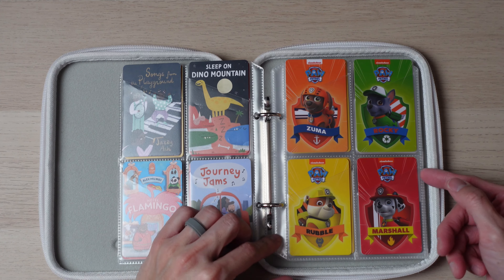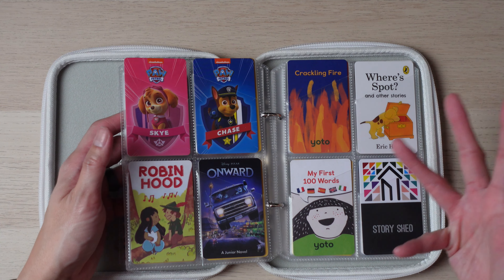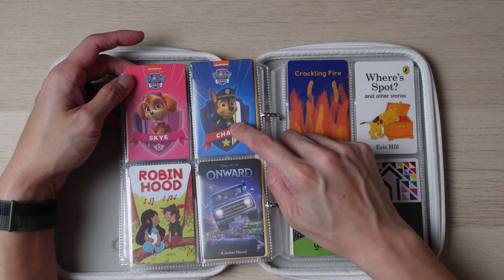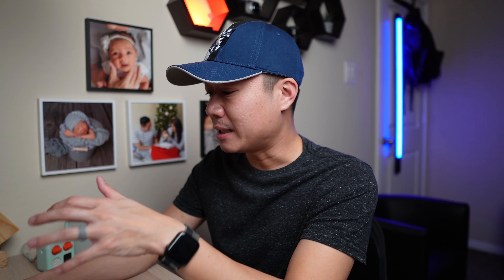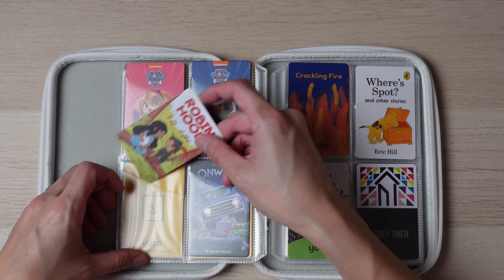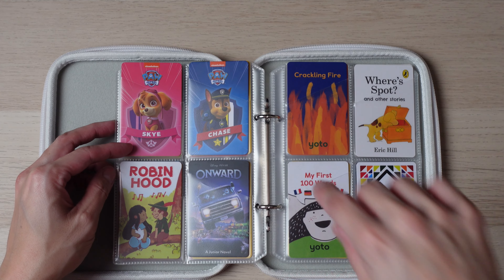Now on to the big star here — the Paw Patrol cards. These four and these two all come in a set of six, and they are definitely by far some of my kids' favorites. They listen to all of them. My son loves the Marshall one a lot, my daughter really loves Zuma, and Chase and Sky get listened to a lot as well. Rocky gets listened to at least occasionally, but they all get played quite a bit. One thing I really like about these six is that many Yoto stories don't use real voice acting, but these actually do use the real voice actors and actresses, which is something your children are familiar with if they watch the TV show.